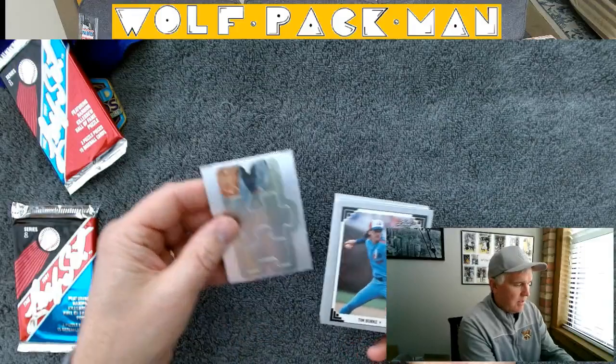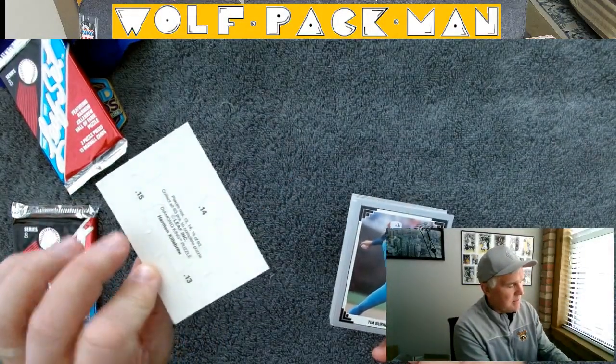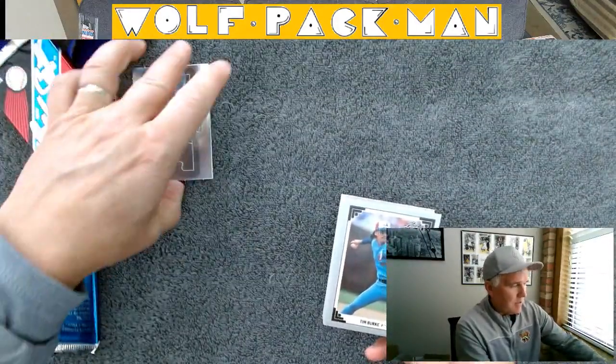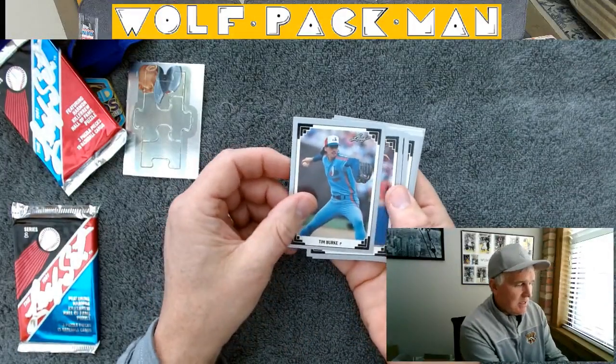Let's see what we have. There's the puzzle pieces — 3 puzzle pieces, pieces 13, 14, 15. Not really into the puzzle, but I imagine some people are.